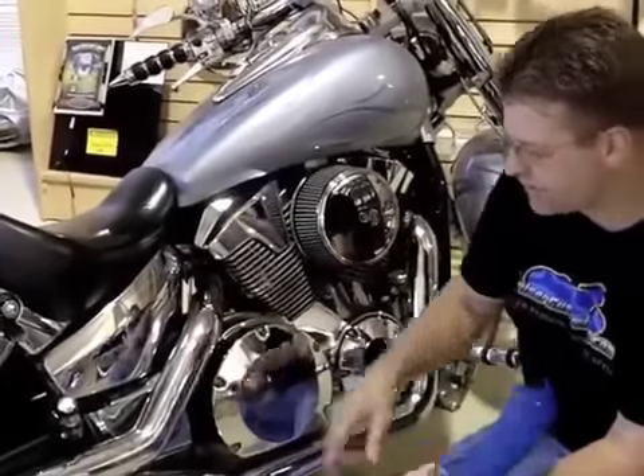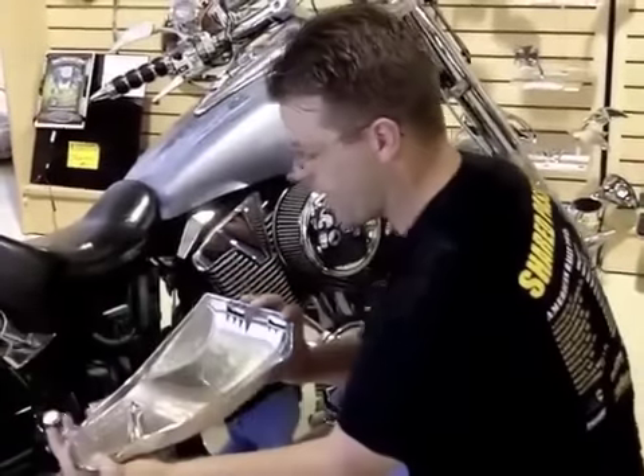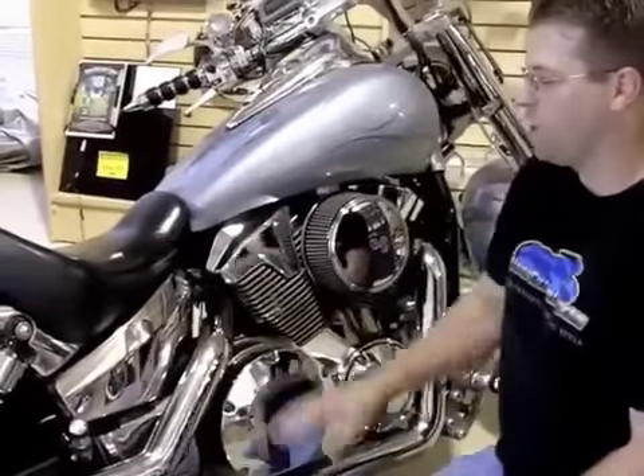They snap on simple as 1, 2, 3. Here in the back, they slide out with a tab. In the front, they slide over. Slide the front on, snap the back in, and I have essentially chromed out the side cover on this VTX.